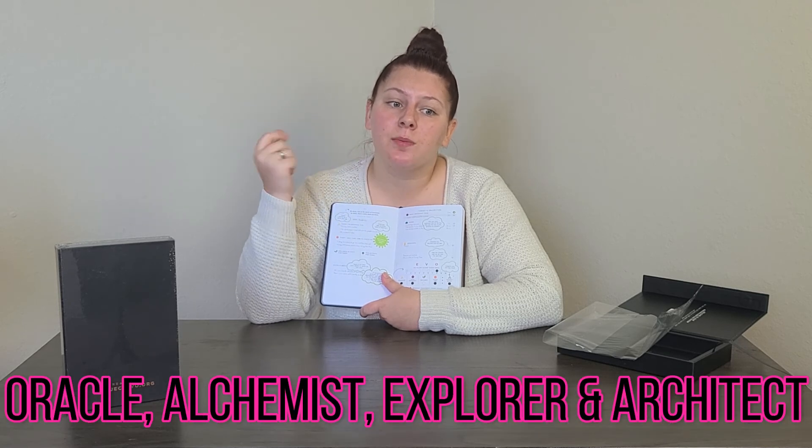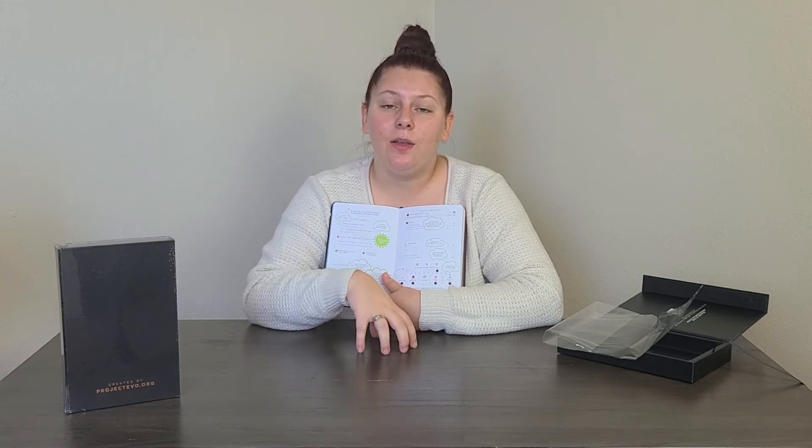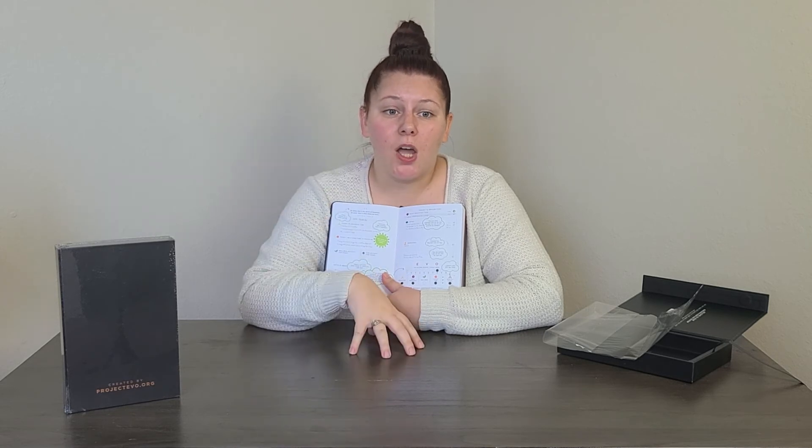Think about those four brain types and comment your brain type below. The four keywords are: Oracle, Alchemist, Explorer, and Architect. Comment your brain type below and that will be the keyword for your chance to win this awesome Oracle Planner.